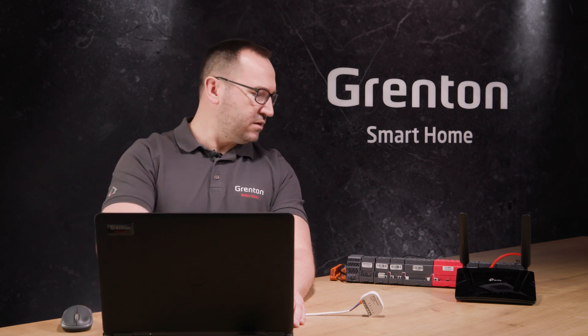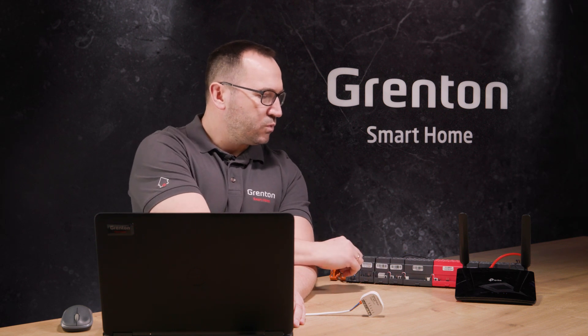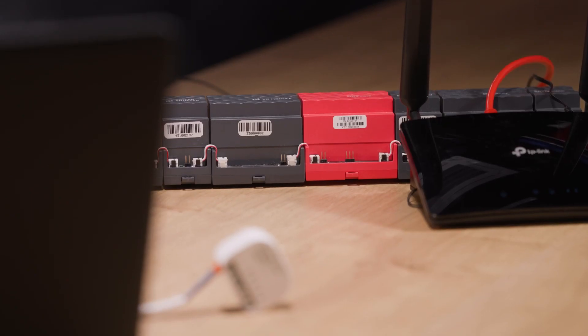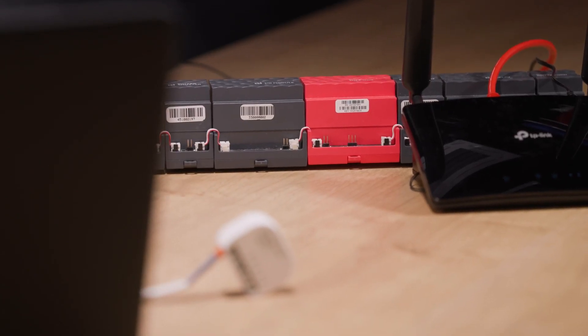Now I'll show you how to add wireless modules to a project. Here you can see our system — a system you already know from prior videos. We've connected it to a Wi-Fi router, and now I'll want to connect a new wireless module to it. To add a new module to our system, first you need to find it in our network. After connecting the power supply, the new module will operate in access point mode.